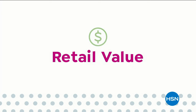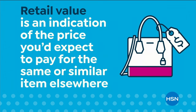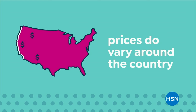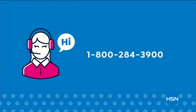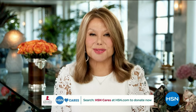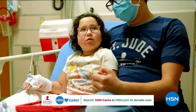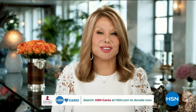Here at HSN, we base our retail values on nationwide information. Retail value is an indication of the price you would expect to pay for the same or similar item elsewhere, not the price at which you'd be able to sell it. Prices vary around the country. For more information, call our customer service at 1-800-284-3900. HSN has been a partner in the St. Jude Thanks and Giving campaign since 2005, raising more than $16.1 million. Your donations allow families to never receive a bill from St. Jude for treatment, travel, housing, or food. Visit HSN.com and search for HSN Cares, or scan the QR code to donate.